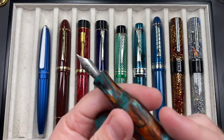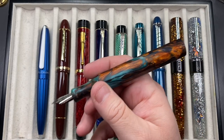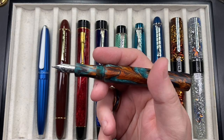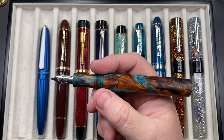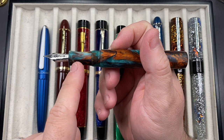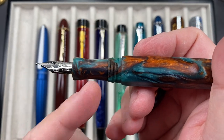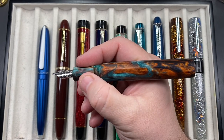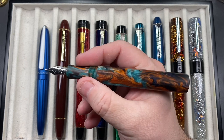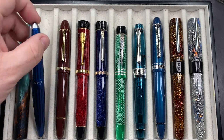If I unscrew the cap, it has a number six size Bock nib — I believe a broad nib, which is what I asked for. You cannot post the Nona 14 cap; they aren't designed to do so, so if you're a cap poster, bear that in mind. I'm not a cap poster, so it doesn't bother me. The section is quite a good length and it has a concave section to stop your fingers slipping down onto the nib. It is a cartridge converter pen and I'm really liking it a lot.